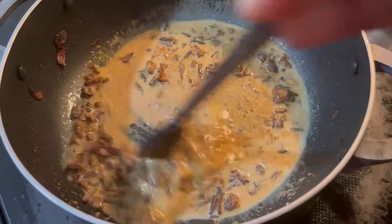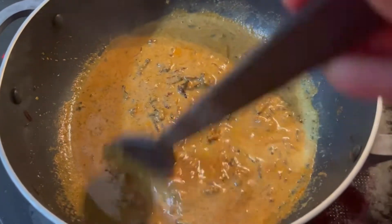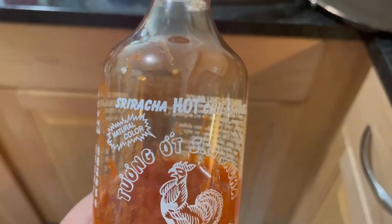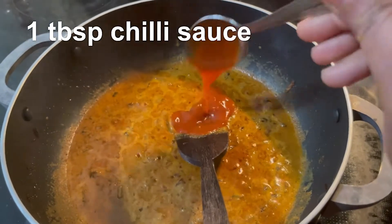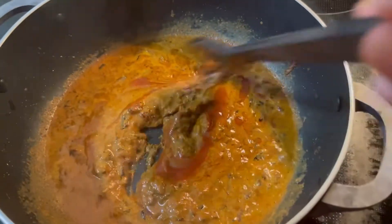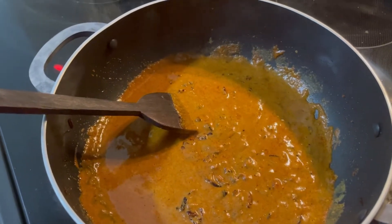Add 1 tbsp hot chili sauce. For more spicy, make it spicier.